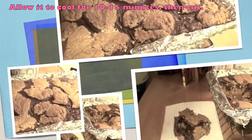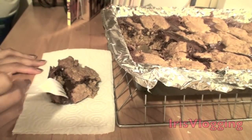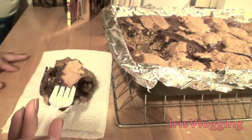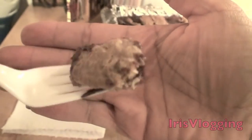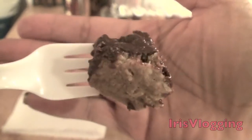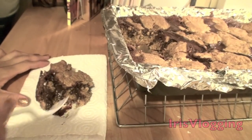Here you can see mine turned out pretty nice. I'm going to get a taste of it. The chocolate is all nice and melted, and the crust looks moist but also a little crunchy. Mmm — that's perfect.